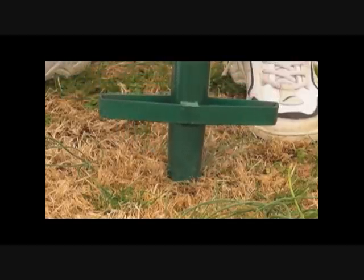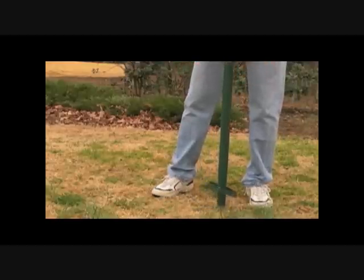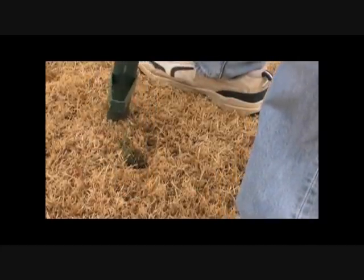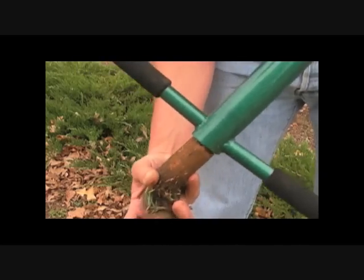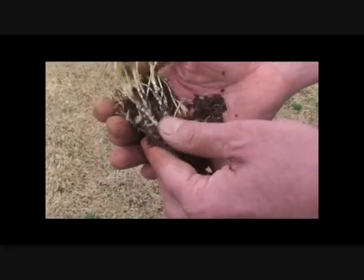Here's how it works. Simply place the plugger directly over the wild onion stem, step down on the footpegs, a slight twist of the handlebars, pull straight up — it's that easy. You can pull up to a half dozen before you need to empty the plugs. As you pull them, they get stored or stacked up the shaft. And when you're ready to empty, simply turn the ProPlugger upside down and the plugs come right out.